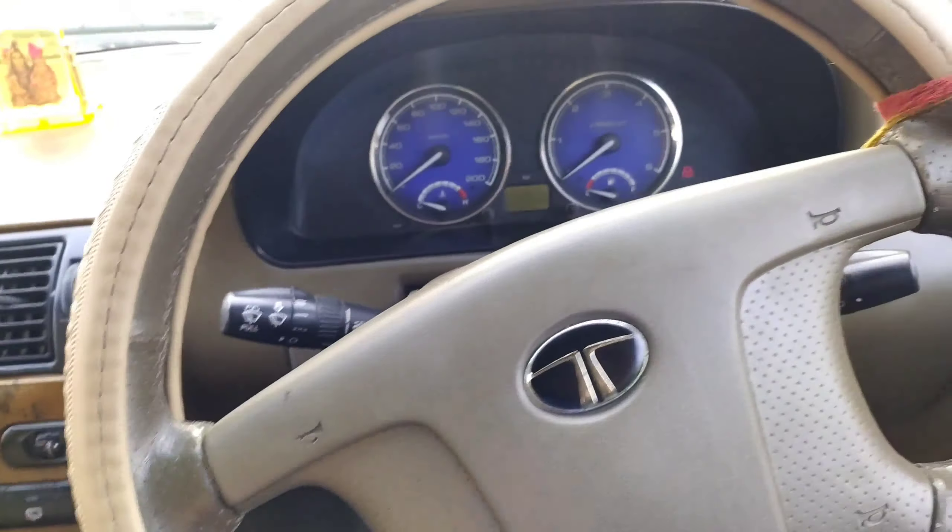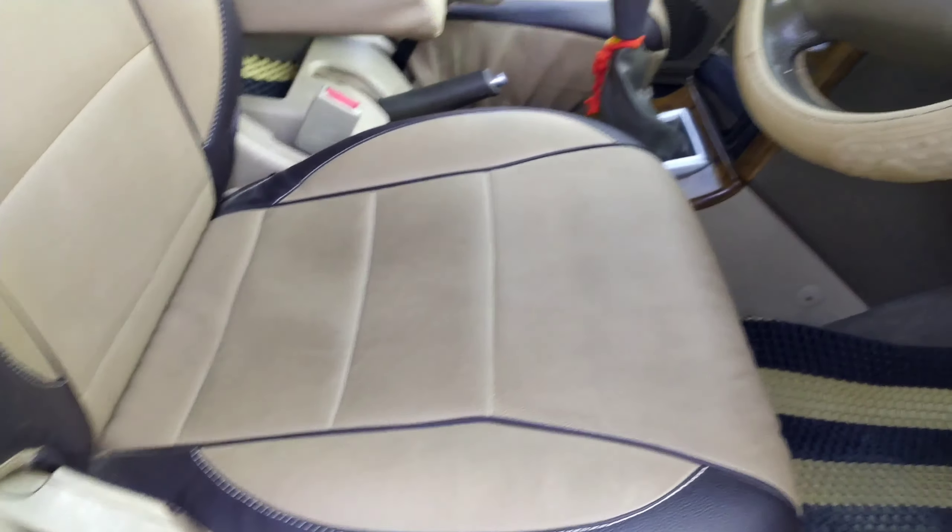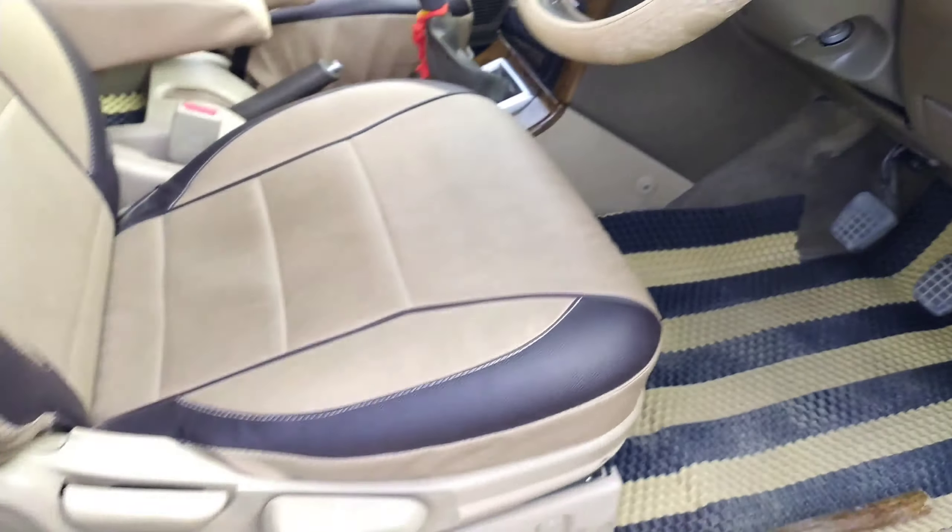Let me show you the seat properly — here is the back support, which is better than the Innova, trust me or not. There is lumbar support adjustment as well, and it's a six-way adjustable seat. This car gets very comfortable seats at the front and the rear as well. At the rear, you get a center armrest — not for the middle passenger — but you get a center armrest, and the rear seat is also very nice.